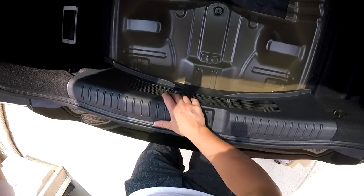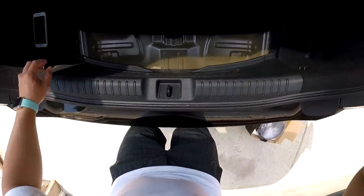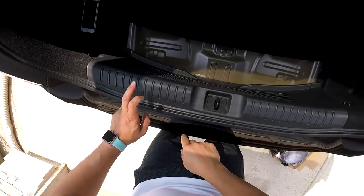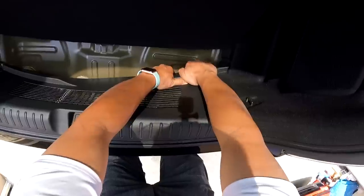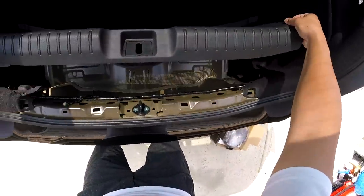We have to take off this top trim piece here — there are no screws holding it together. It's just a bunch of pop clips, I think it was four. How you're going to do this is grab the bottom and just lift up to take it out like this.